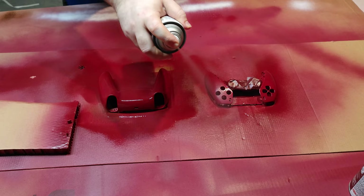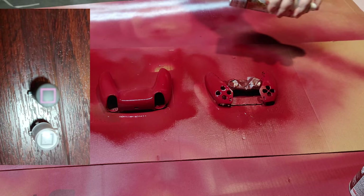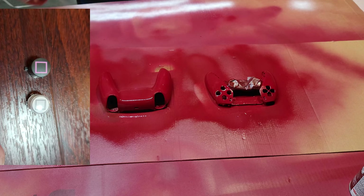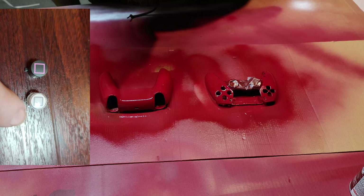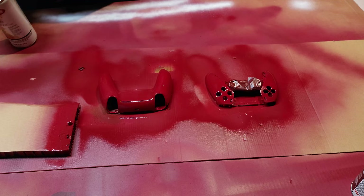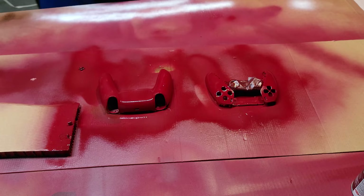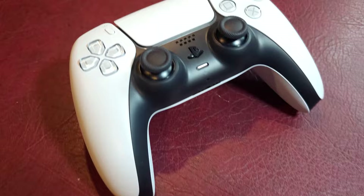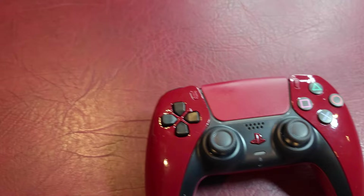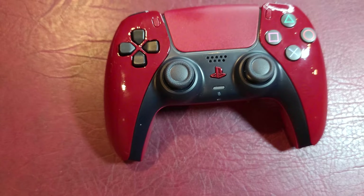I put the controller back together — I didn't film that because it was basically just taking it apart in reverse. These are the custom buttons I was telling you about. If you look, they're set up the exact same way as you would put them in the controller. You'll notice there's an extra tab on the replacement button — I had to rip that tab off on the black button, and then it just slid right in like the other buttons. They're the same height, the same slant. Works perfectly. And that's about that — let's roll that footage!